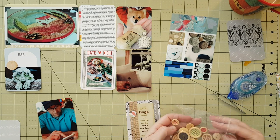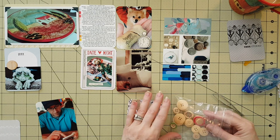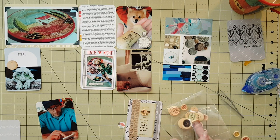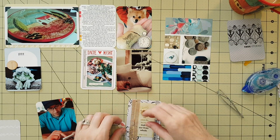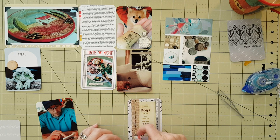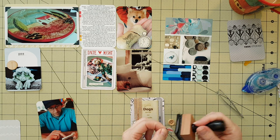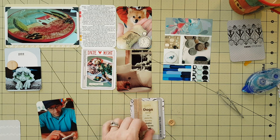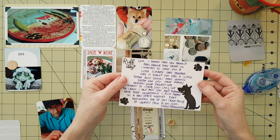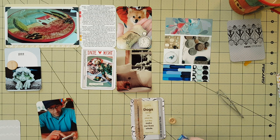I decided to cut out some circles with the colors from the plate, and these buttons from my stash — one of them looked perfect with those little wicker or rattan basket-looking things. I decided to put that down there with the little brown dots. I also bought some rhinestones by Recollections. That was a little card my friend Kelly sent me which I wanted to show you guys real quick — that was really sweet.